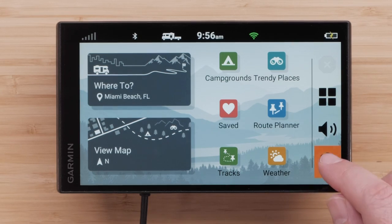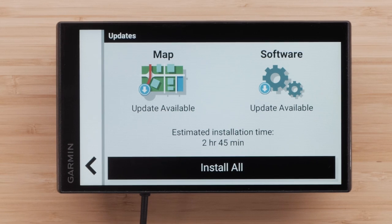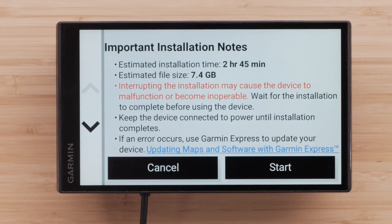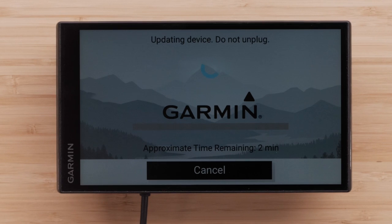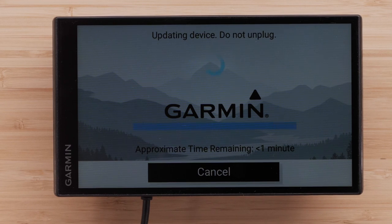From the main screen, select Settings, then select Updates. Your device will automatically search for available map and software updates. A blue download arrow indicates an update is available; a green check mark indicates it is up to date. Select Install All to start all available updates. Read and agree to the end-user license agreement if necessary, then read the important installation notes and select Start. If you have not connected your device to a power source, you will now be prompted to do so. Follow the on-screen prompts. These updates will take an extended period of time and you will not be able to use your device during the update. Once the update is finished downloading, wait for the device to restart.